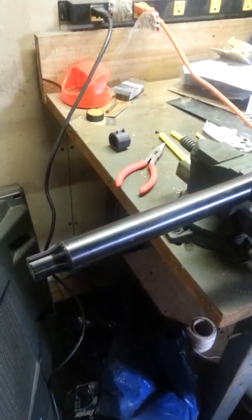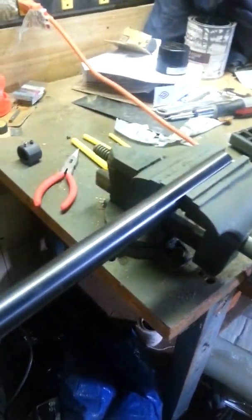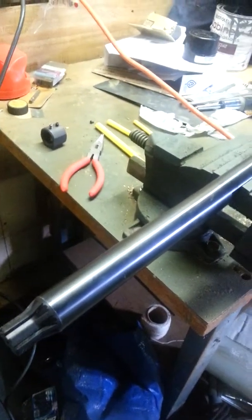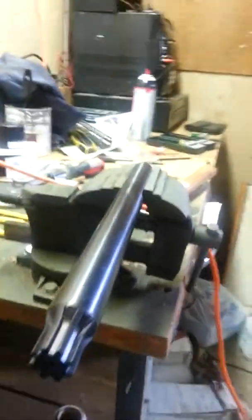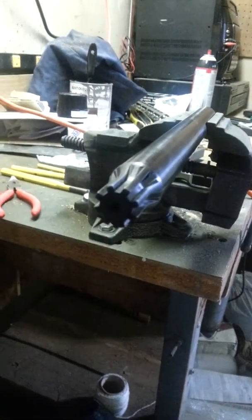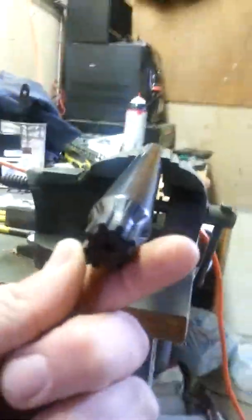This is basically a Geissele reaction rod knockoff, but it's essentially the exact same thing. It's 4140 chrome moly steel, about two and a half pounds, and it's awesome — runs about 60 bucks right now. Basically the way this tool works is for upper receiver work, and it locks into the barrel extension locking lugs, as you can see — so it looks just like the front of a bolt.